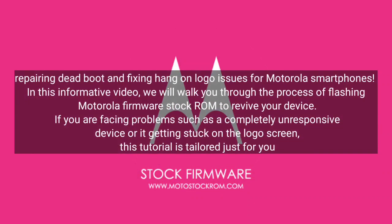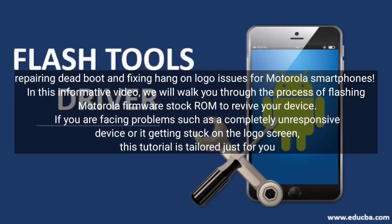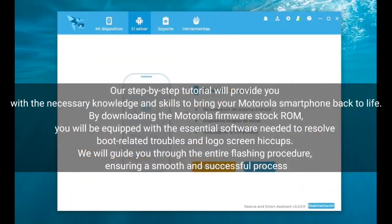Repairing dead boot and fixing hang-on logo issues for Motorola smartphones. In this informative video, we will walk you through the process of flashing Motorola firmware stock ROM to revive your device. If you are facing problems such as a completely unresponsive device or it getting stuck on the logo screen, this tutorial is tailored just for you. Our step-by-step tutorial will provide you with the necessary knowledge and skills to bring your Motorola smartphone back to life.